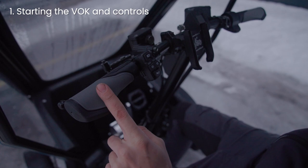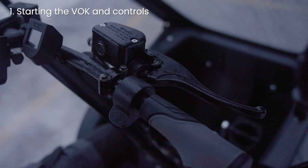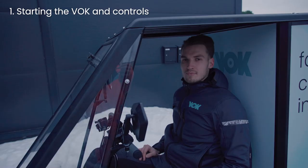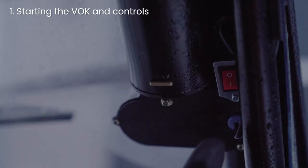The brakes work as they do on any bike. The left brake is the front, the right brake is the rear. The bikes are also equipped with a handbrake. To apply it, pull down the lever and lock it like this. To release, just pull the lever. Make sure you apply the handbrake every time you leave the bike.